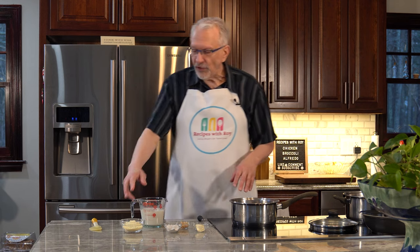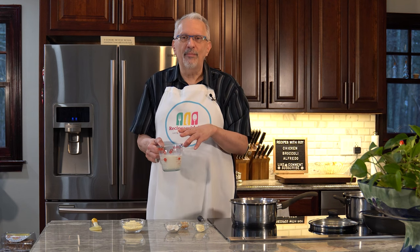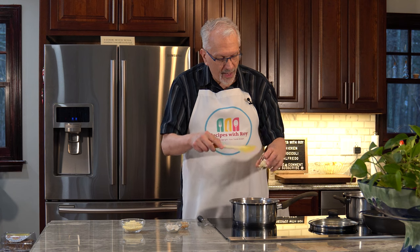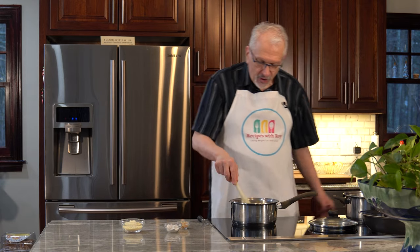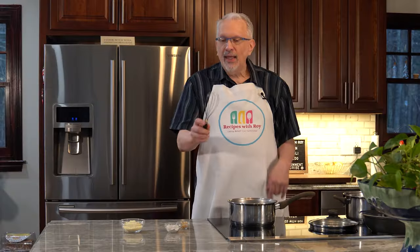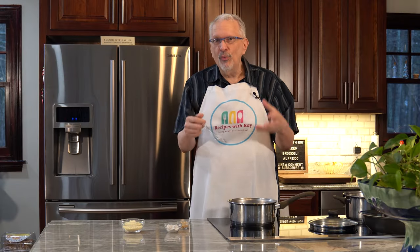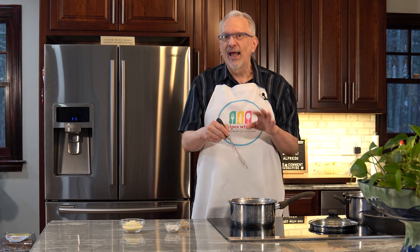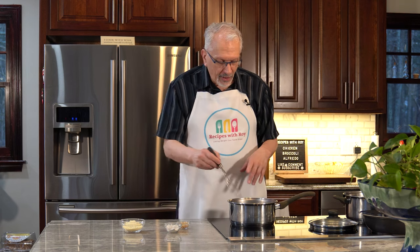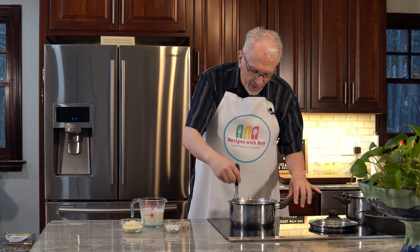First things first, I'm going to take my milk and heat it in the microwave for about a minute just to get it warmed up. While that's going I'm going to add my butter to a saucepan over medium heat and let that melt. I have here my whisk — this is a sauce whisk that's especially good for getting into the corners of the pan, which a big round whisk can't do as easily. The milk is warmed — it doesn't have to be too hot.